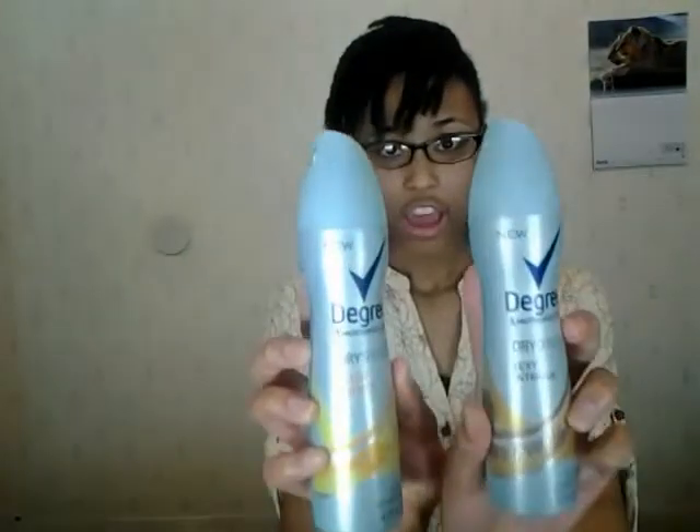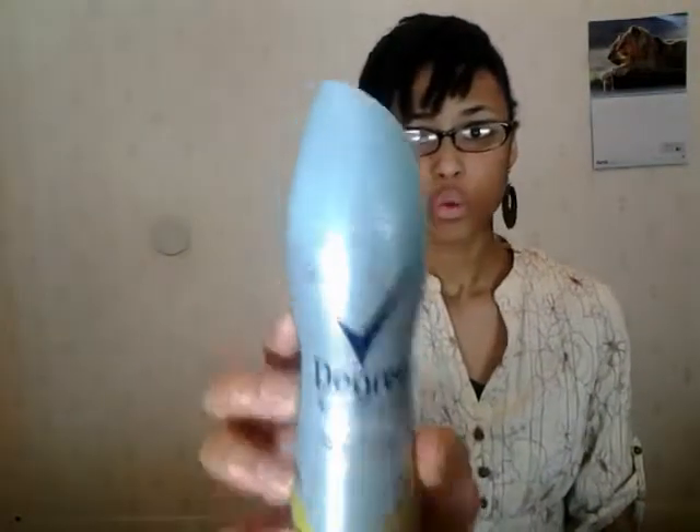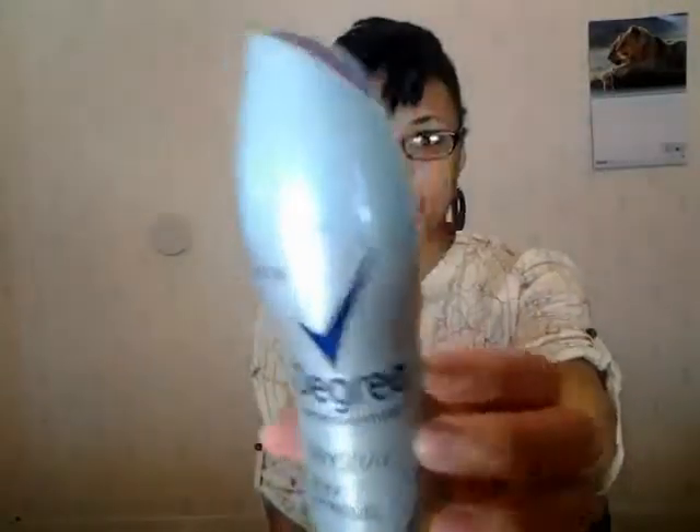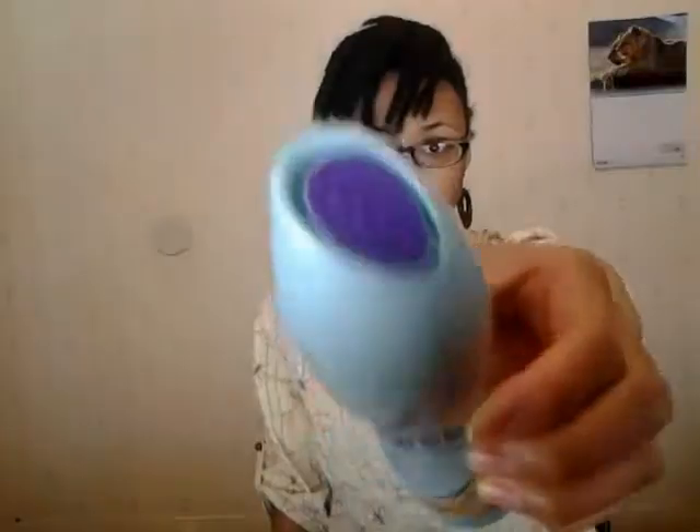I've been seeing them all over the place and they've had samples, but for my Sample Saturday video I wanted to do a review on these. I actually have two of them — this one is the Fresh Energy with the yellow top, and this one is the Sexy Intrigue, which is the purple one.